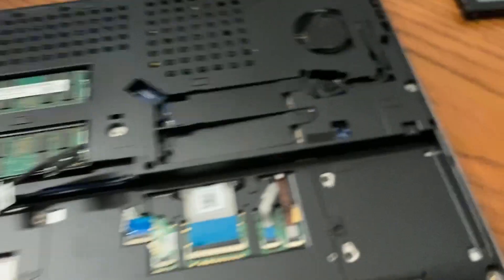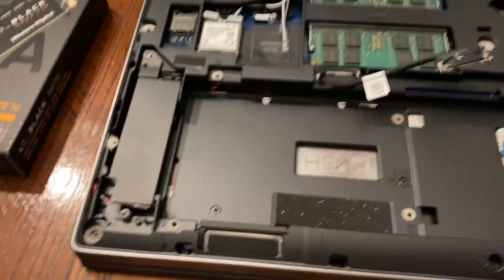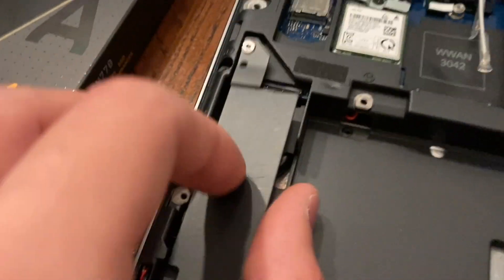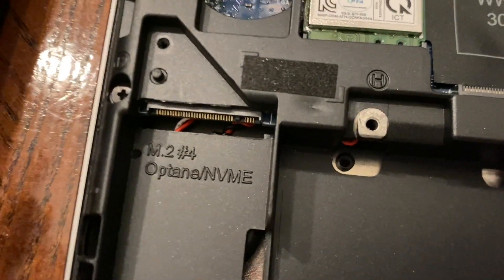Now that the battery is removed, we can pick a spot to put our solid-state drive. There are three places I'm thinking of for the SSD. It doesn't really matter where it goes as long as you remember the number, as each slot has a number. This one is M.2 number four — I think that screw's stripped out.